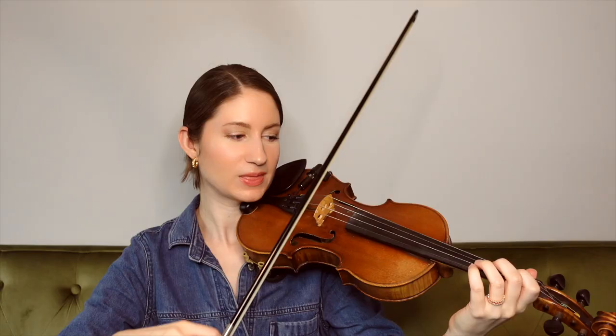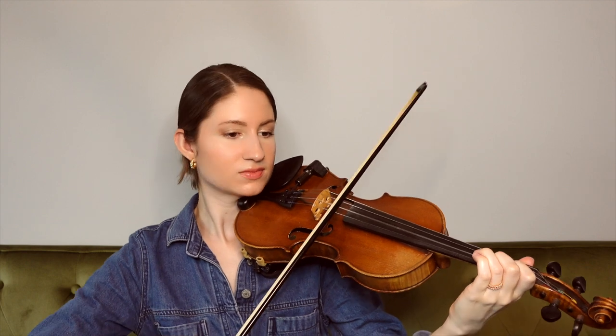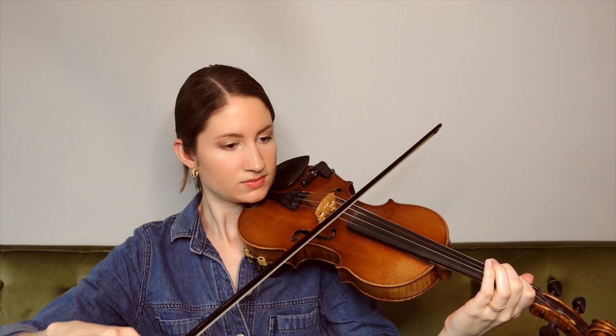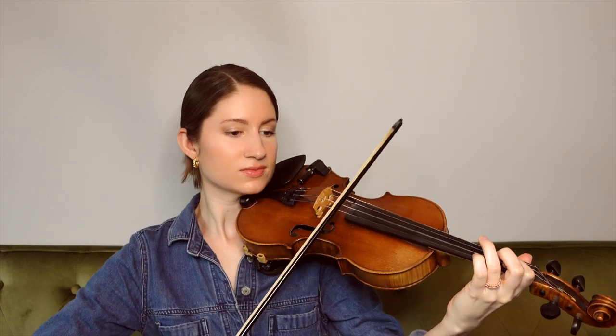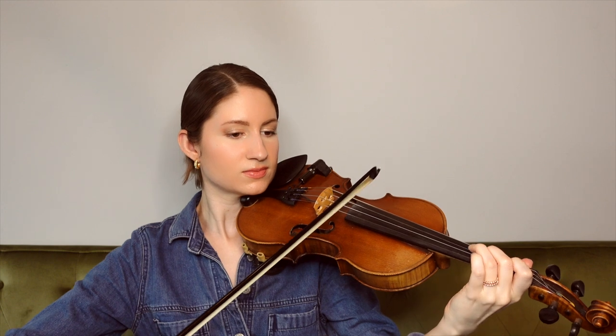So that was the whole tune, and of course you are more than welcome to play that verse and chorus as many times as you would like. But for now let's go ahead and play the whole thing together. One, two, ready, go.